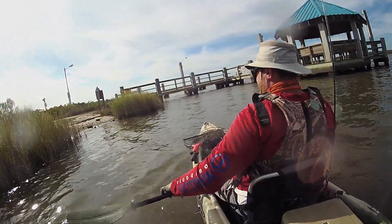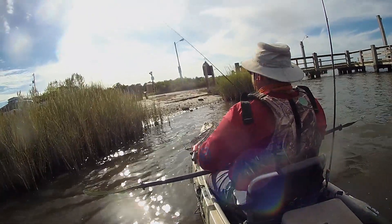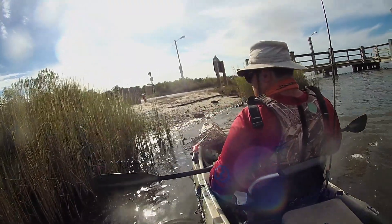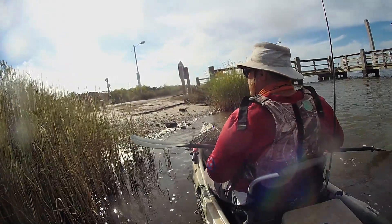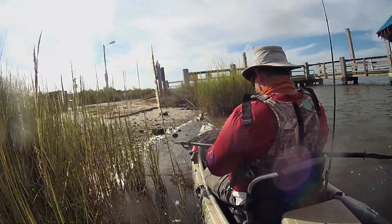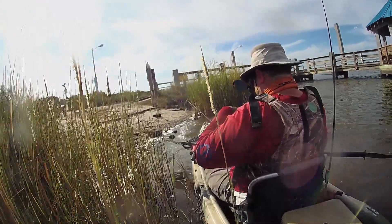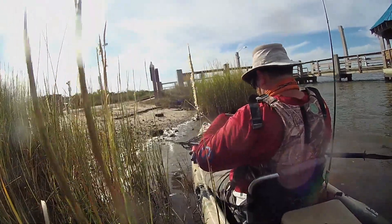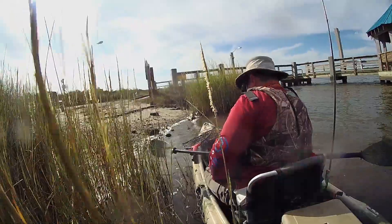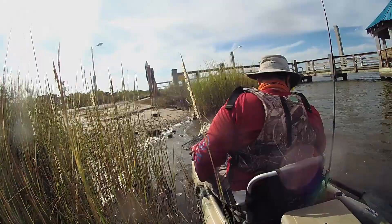That's about all the fish we're going to catch on this trip. I did end up fishing a few more hours but didn't do anything as substantial as my morning bite. This was my first trip at Webb's Landing and it's a pretty cool place, but it does get a lot of boat traffic, so if you show up in a kayak just be prepared to have a bunch of boaters around you. Thanks for watching — please like and subscribe, and see you on the next one.